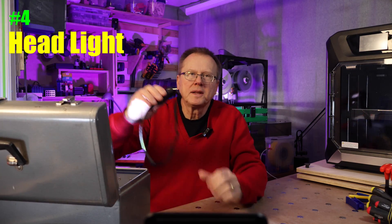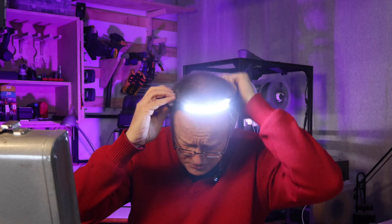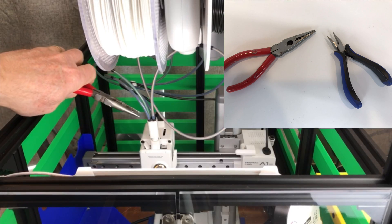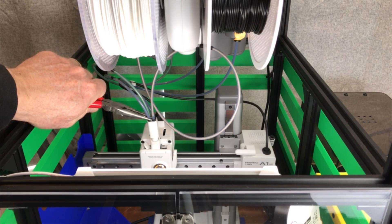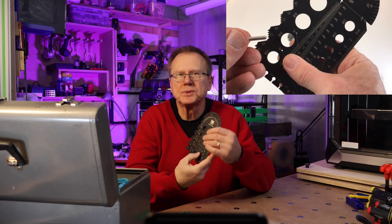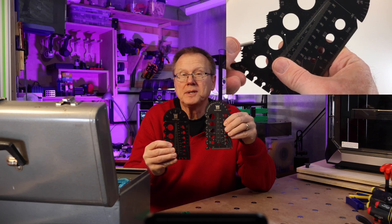Number four: headlight. Many times you need both hands to perform a task, and this headlight allows you to see in difficult areas while freeing up your hands to hold your tools. Number five: needle nose pliers. These are great for getting into tight spots and also helpful for removing supports from 3D models. Number six: screw gauges. These screw gauges are really helpful in quickly determining the length, diameter, and threads of screws.